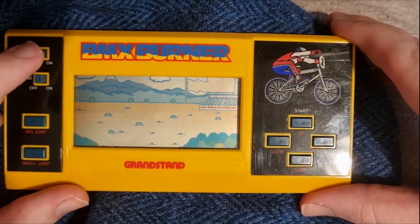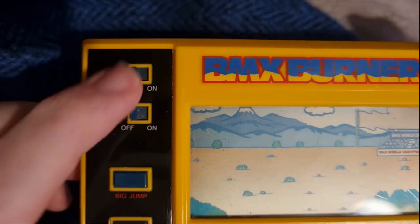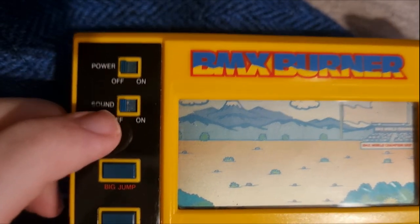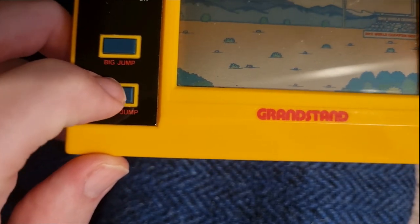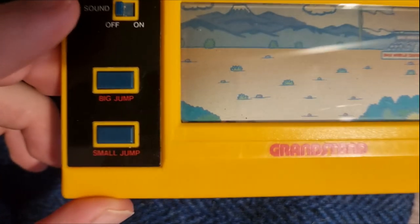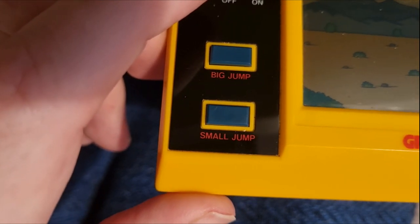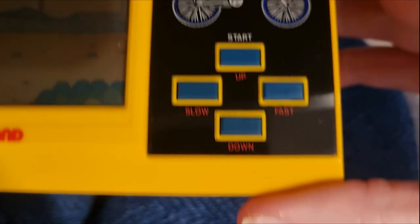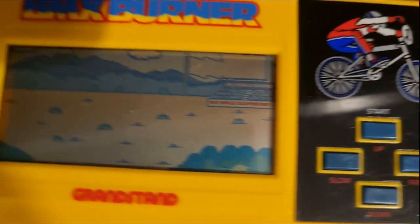As you can see, there are quite a few buttons on this handheld: power on and off, sound if you want to hear it, the big jump — meaning you can jump off high platforms to safety — the small jump to hop over little rocks, the up key to go up platforms, the down key to go down platforms, and the slow button to slow down in case you crash into your opponent.